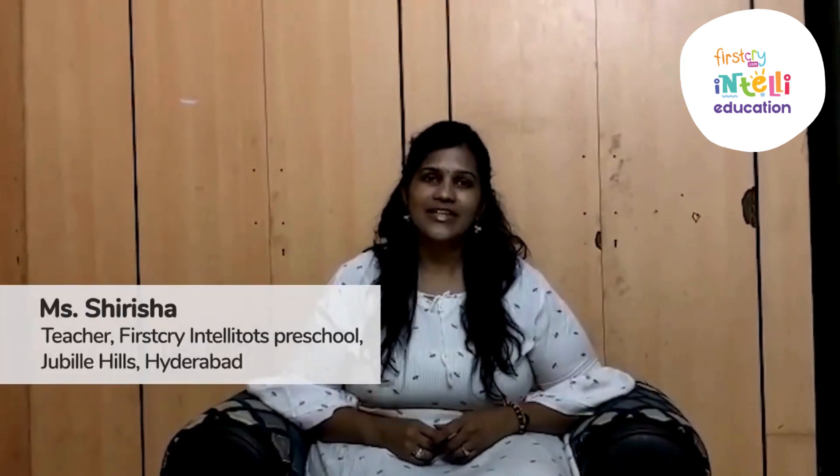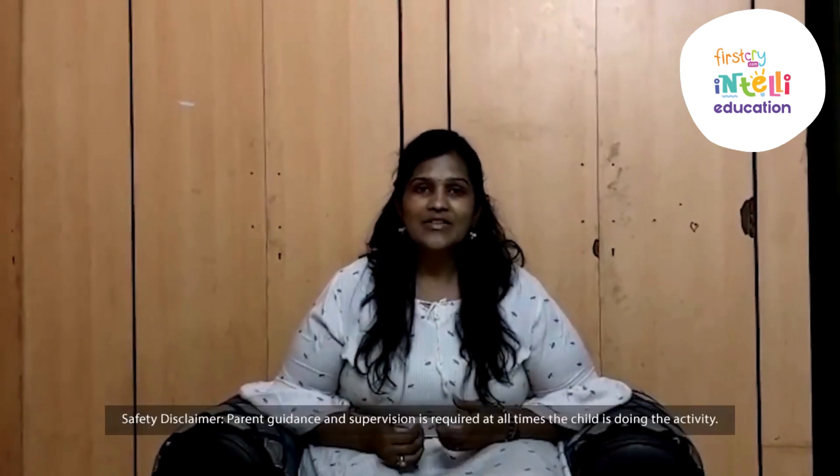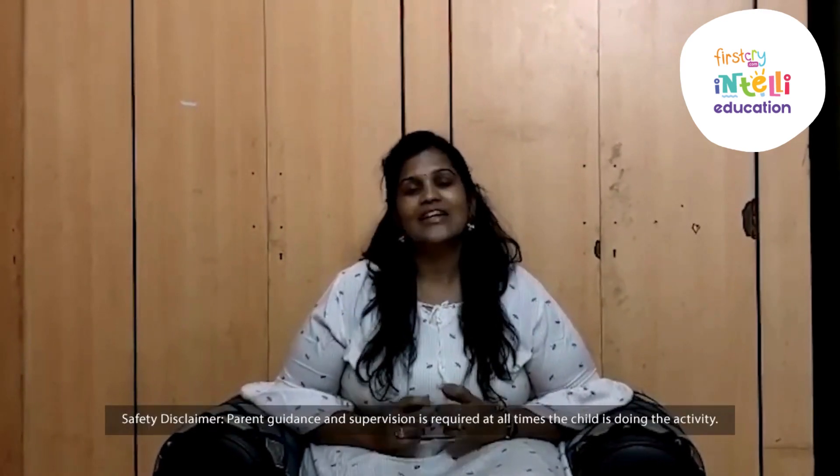Hey everyone, good morning. Welcome to Intelli Summer Camp. This is Sirisha from First Cry Intelli Tots. Today we are together to have lots and lots of fun and we have planned more activities for you. Shall we start?